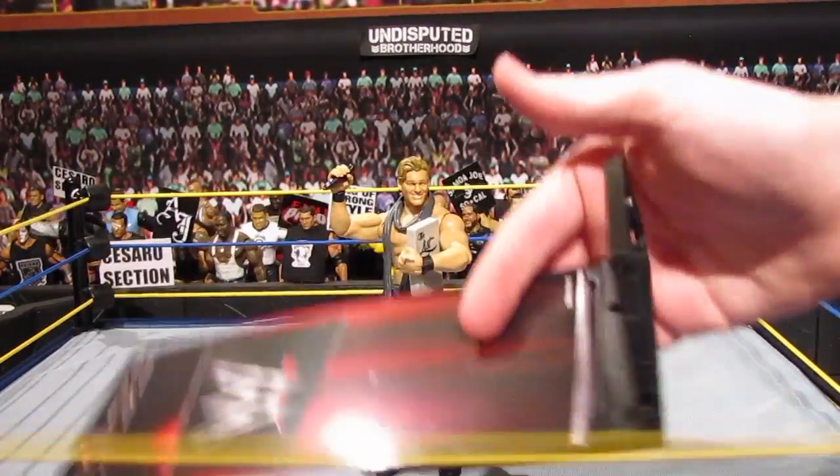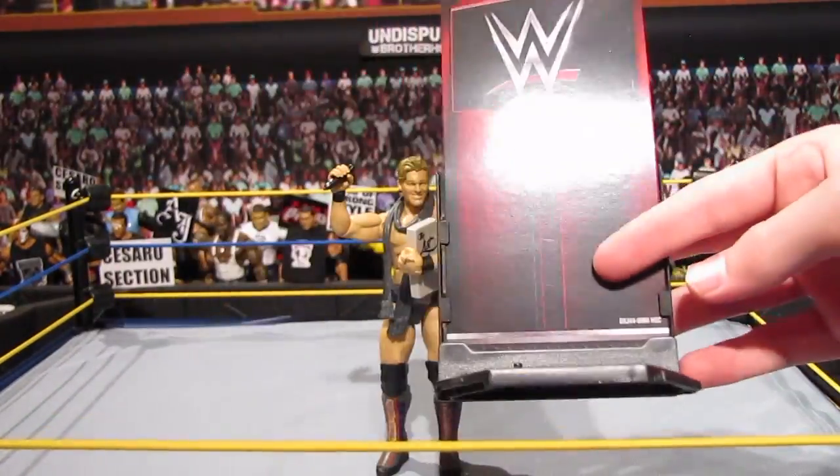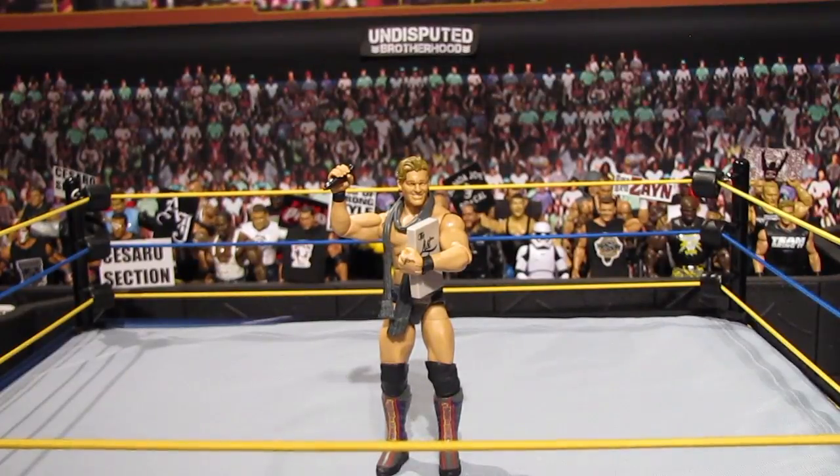First of all, we got this diorama display — it's the interviewing setup. I'm still not a big fan of these things to be honest, but I'll take the extra accessory.